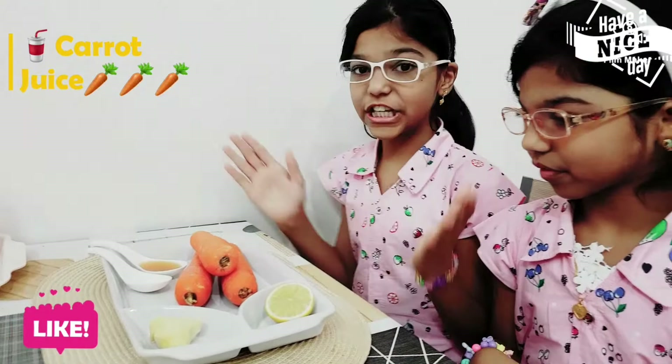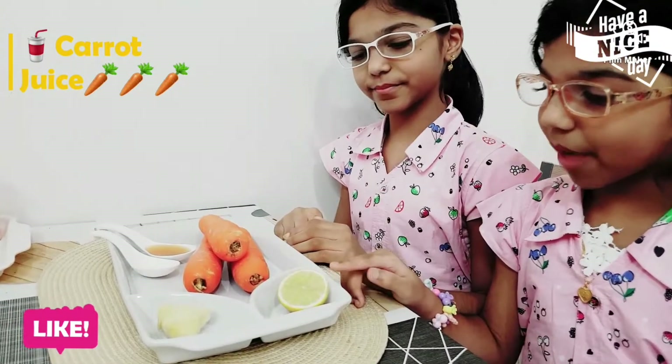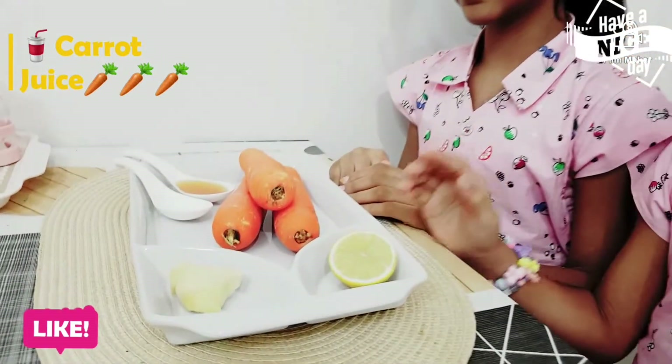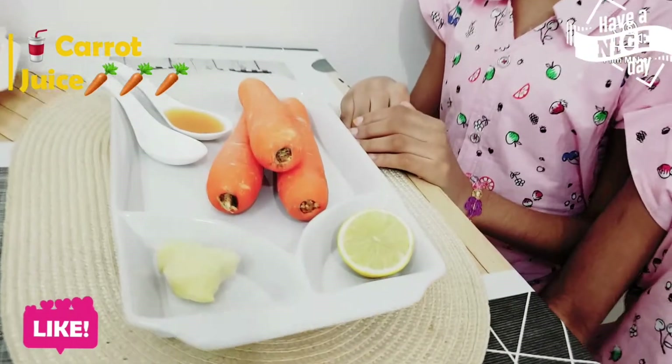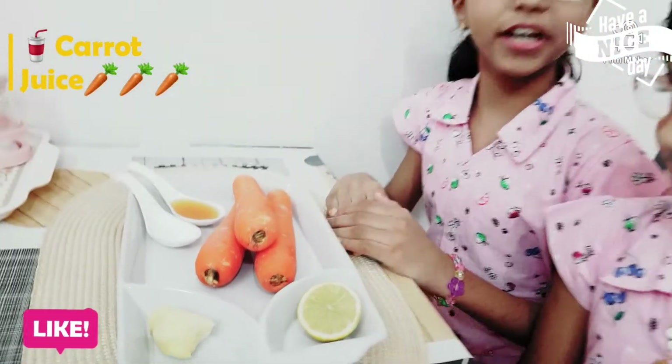the first and the main ingredient will be our carrots, lots of lemon, ginger, honey and a pinch of salt. And if you don't want honey, you can also exchange it with sugar.